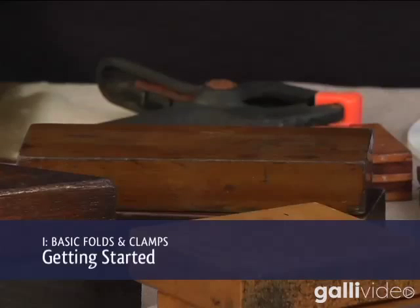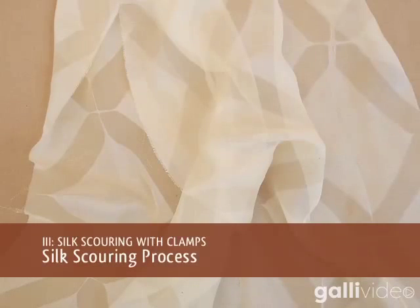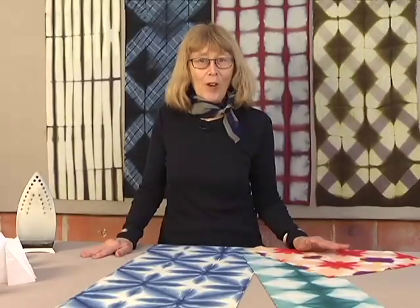Today I'm going to work with Itajime Clamp Resist. There will be four segments to our filming: The Basics, Variations and Inventions, Silk Scouring with Clamp Resist, and Carved Clamp Resist. I hope you will enjoy these films and get lots of good ideas.